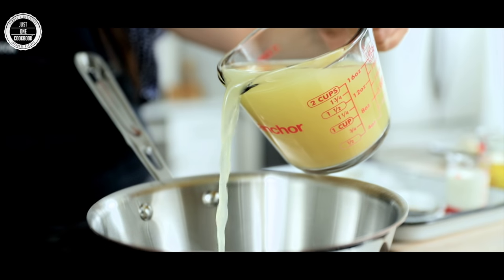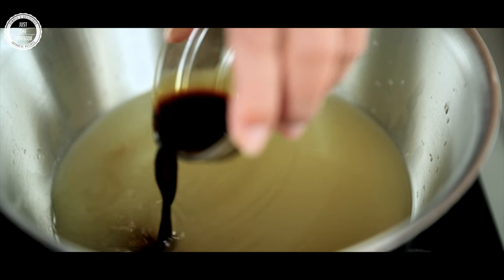Konnichiwa, it's Nami from Just One Cookbook. Today I'm sharing a chan-pon recipe that was featured in the Japanese drama Kodoku no Gurume. Chan-pon is a noodle dish with a variety of toppings such as pork, seafood, and vegetables. The soup is typically made with chicken and pork bones and has a light creamy color. It is a regional dish of Nagasaki, Japan.